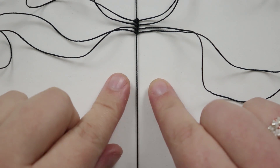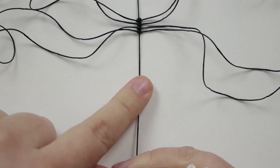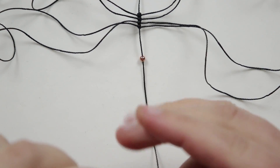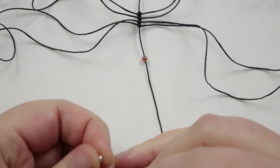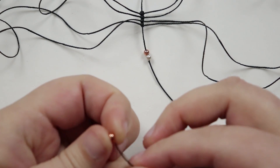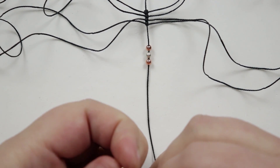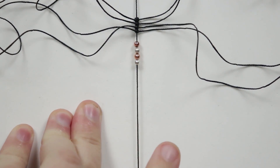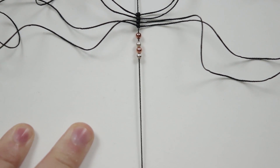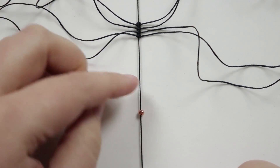Before continuing with more knots, release the holding cord from the bottom slot and add the beads onto the middle cord. Take them one at a time, add each onto the cord, and let it drop all the way down. Add all four beads, alternating between the colors, however you choose depending on your materials. Then reattach the cord in the bottom slot nice and securely. Push these beads down temporarily and bring them up one at a time when needed.